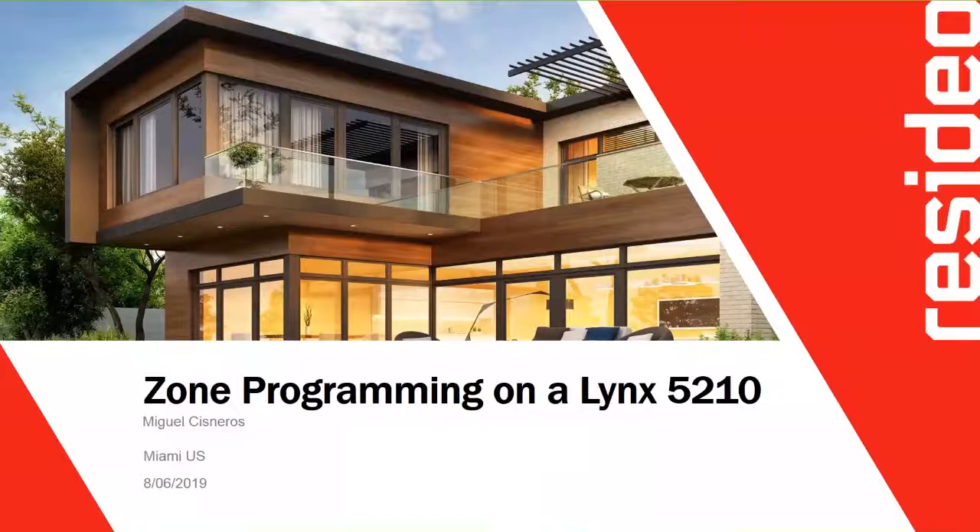My name is Miguel Cisneros. I work for Honeywell Homes, now called Resideo, in the training department and tech support, based in the Miami office. I've been with the company for many years and in this department for a couple of years. I was in IT before.